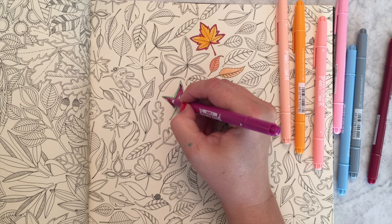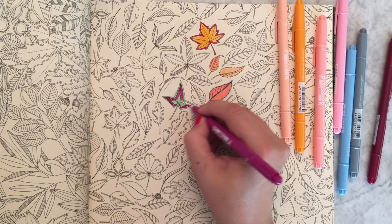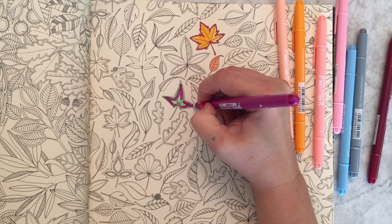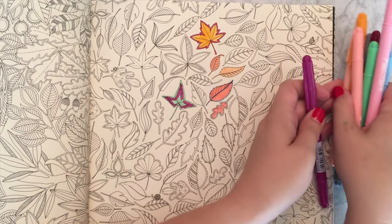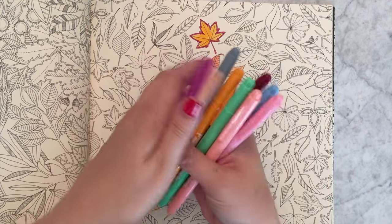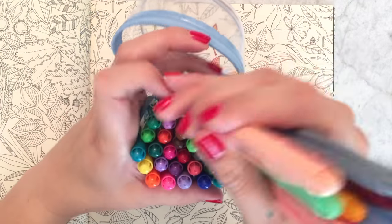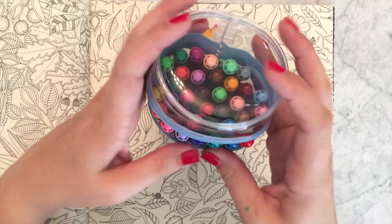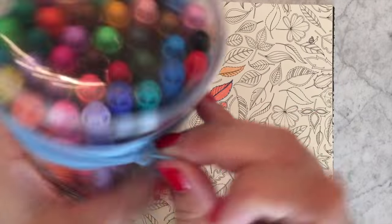We watched it happen — we were mere moments from being under there ourselves. Anyway, so many different colors — I have a lot of fun picking them out. If you like markers, don't forget about these because I feel like they don't get as much love as they deserve.